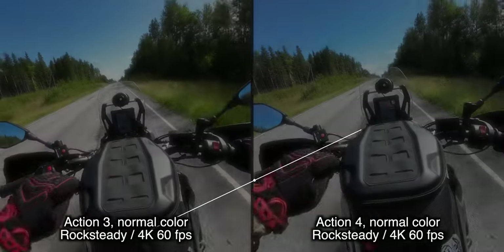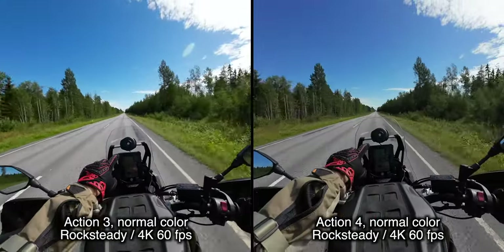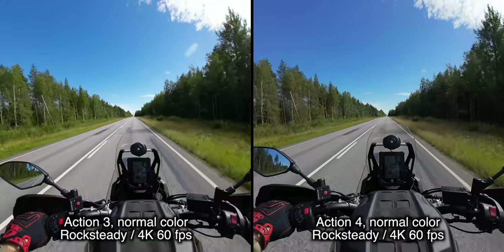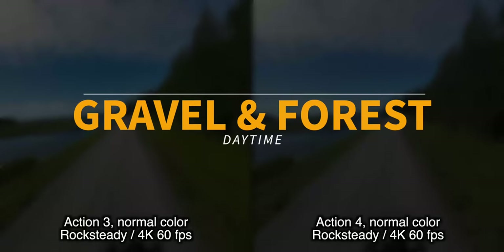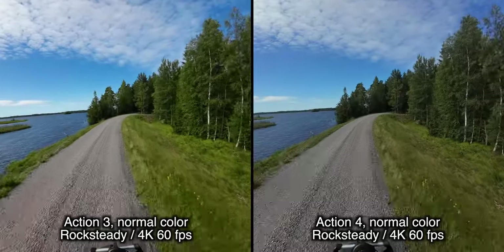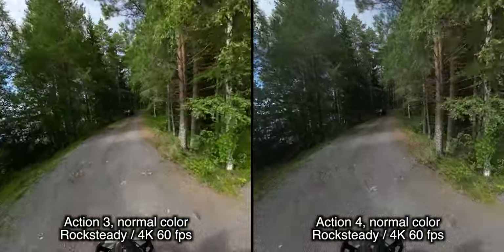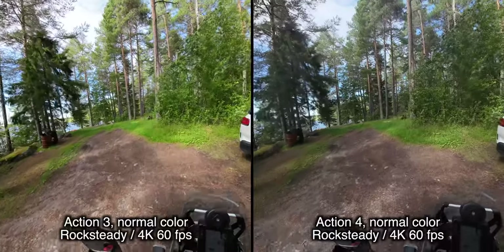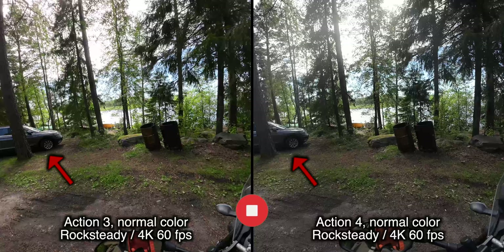Let's test the motorway speeds. The dashboard is not lit by the sun because the sun is a little bit on our side — can you see the speedo on both? Absolutely no difference. As we come to the shade here, you can probably see the difference between the two cameras. There's not as much light here. A tiny bit more detail in the foreground on the newer camera, but nothing to write home about really.